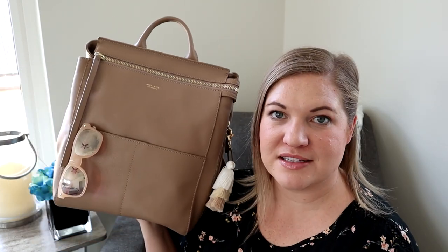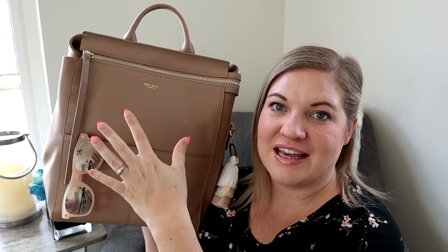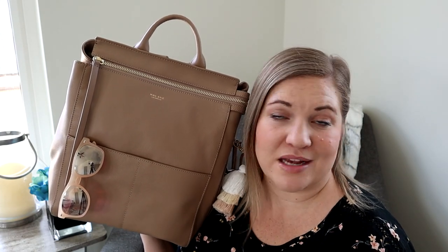Without switching between bags for trips by myself and trips with the kids, I think both the Midi Harper and the Midi Stevie are really amazing sizes and styles that work well as just a mom bag or a diaper bag.